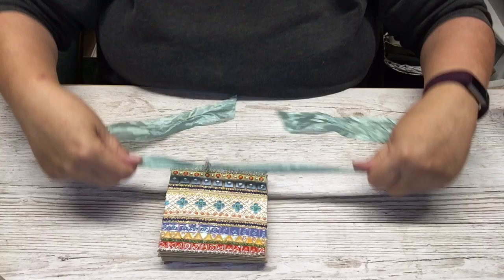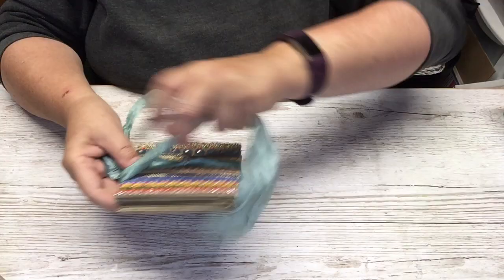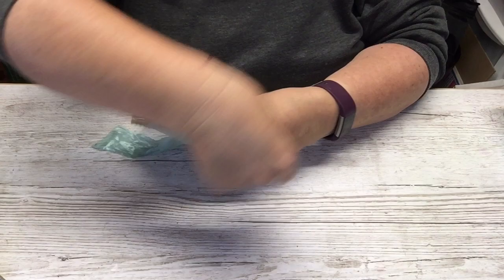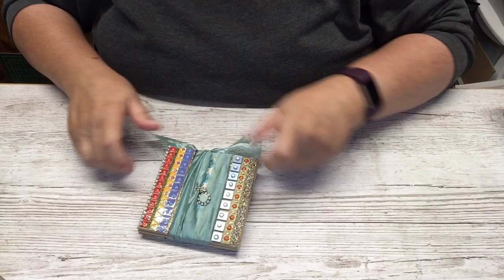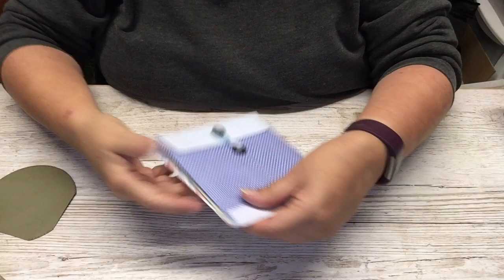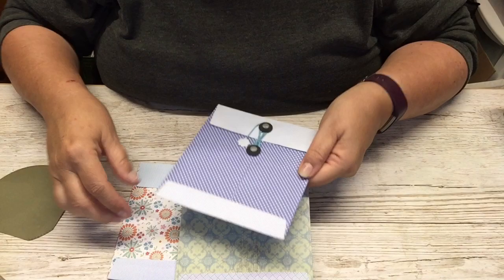So there you go. I've not actually been up to much — well, none of us have really, have we. You know, this thing that's going around — none of us have been anywhere, have we. Hoping to soon.